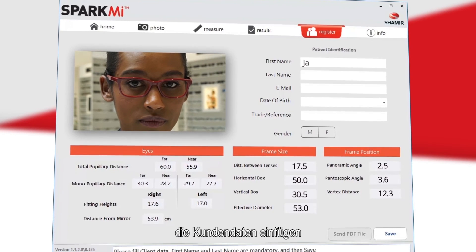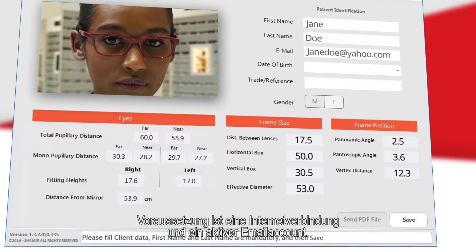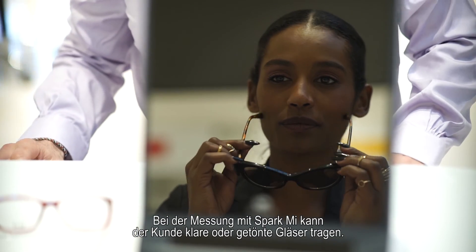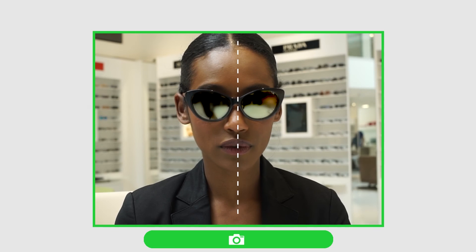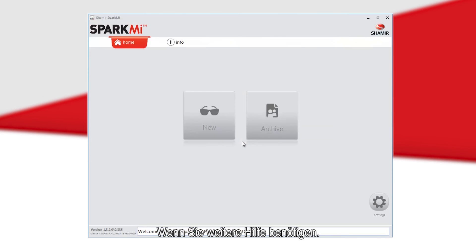Once you have marked all points and viewed the results, save the results by selecting Register, typing the patient's info, and pressing Save. Results can be emailed by selecting Send as PDF at the bottom of the results screen; however, an internet connection and active email account on your PC are required. With SparkMe, the patient can wear clear, dark, and even some mirror lenses. For additional help, the SparkMe manual and video tutorial can be accessed from any screen by clicking the info icon.